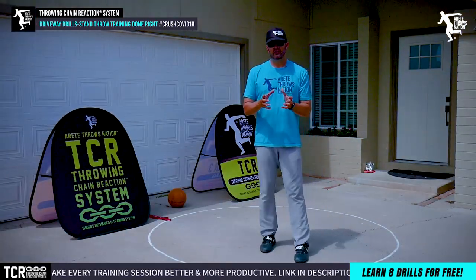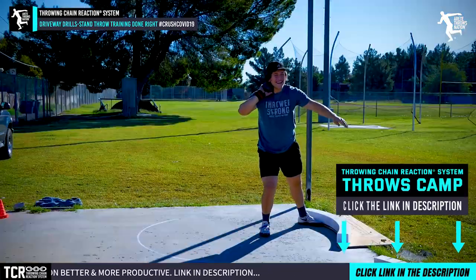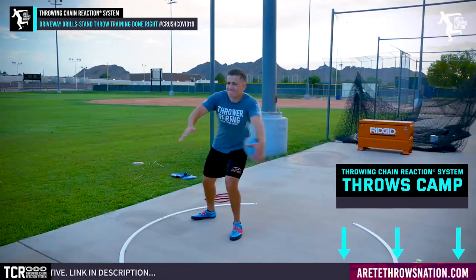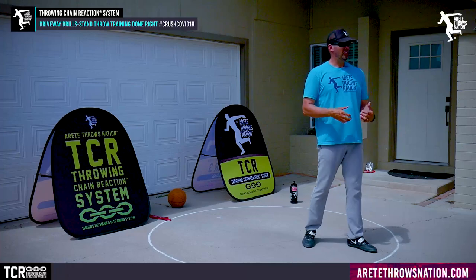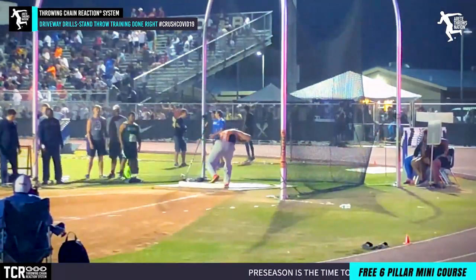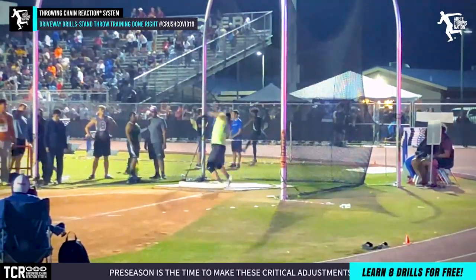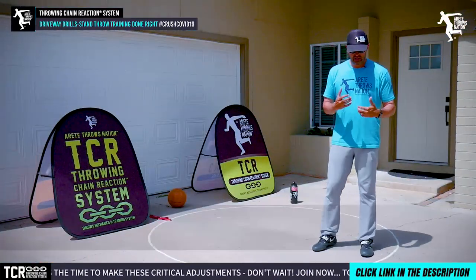One of the most important things you're trying to do with a stand throw is move in positions that train and carry over to your full throw. So many times people are just trying to throw far, and there are some things you can do to make the implement go farther from a stand throw. But remember, the point is we're not just stand throwing — we're looking at developing the full throw, so we want stand throws that have the most carry-over to the actual throw.